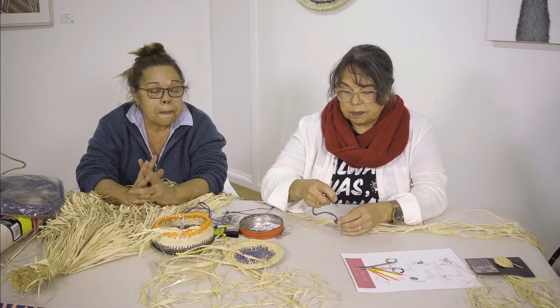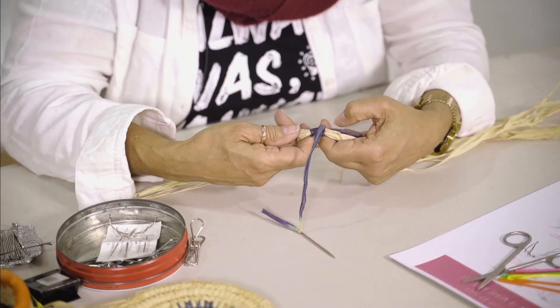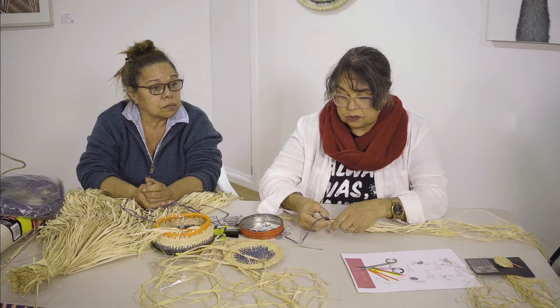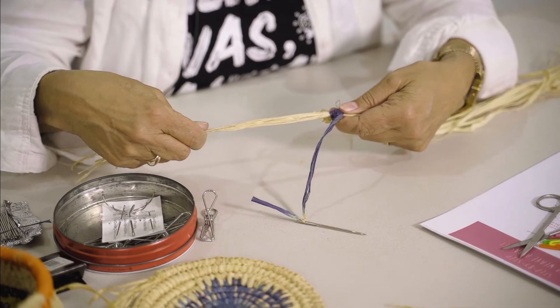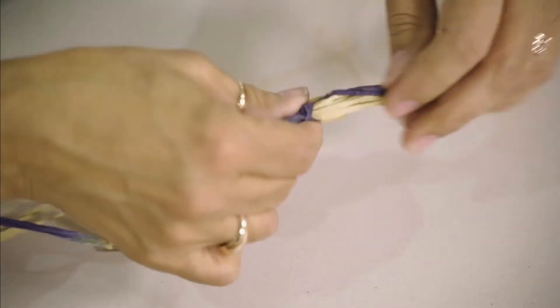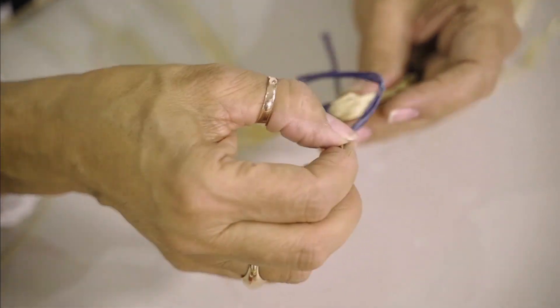Do a few of those — about eight. Now what you're going to do — and if you're a crocheter, you'll know this is called the magic circle — you're going to hold and pull. As you can see, the circle is getting smaller. So you just keep going around with your stitches. I'm going to have to put another piece on here, and just keep going around.